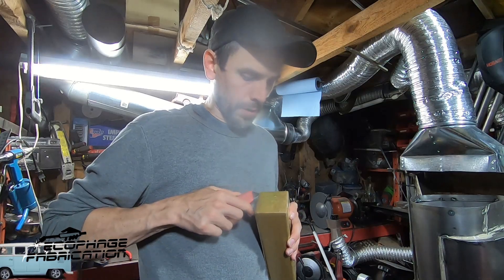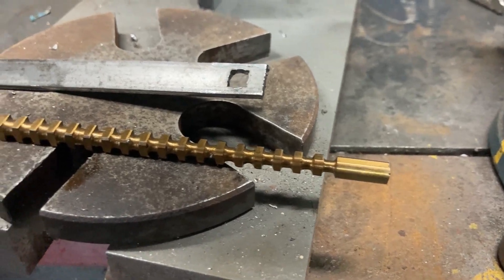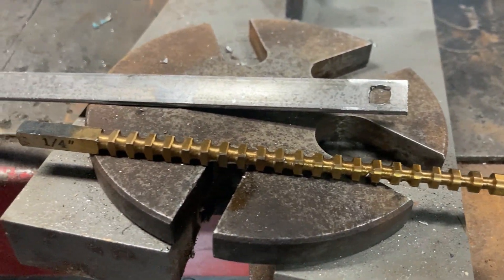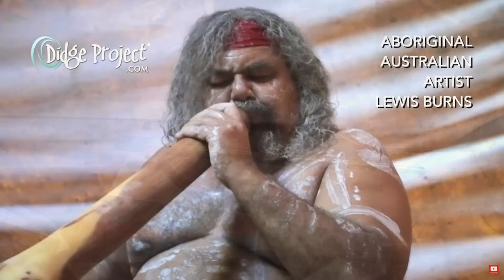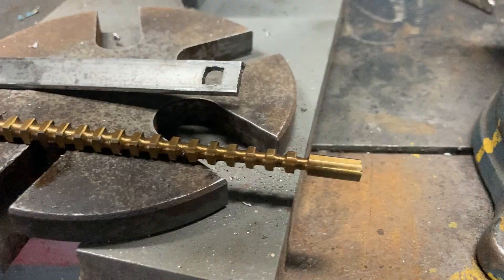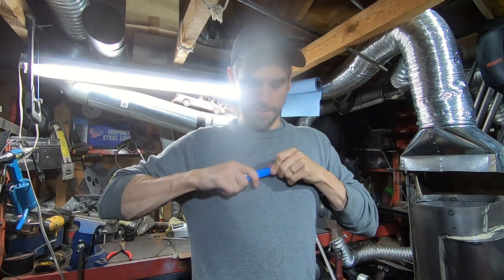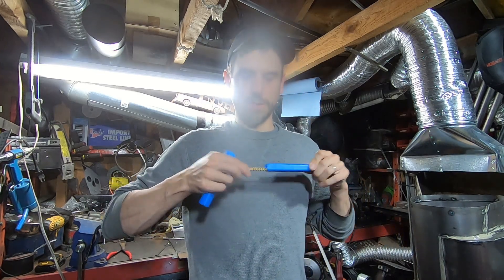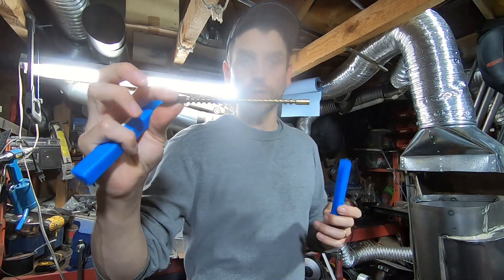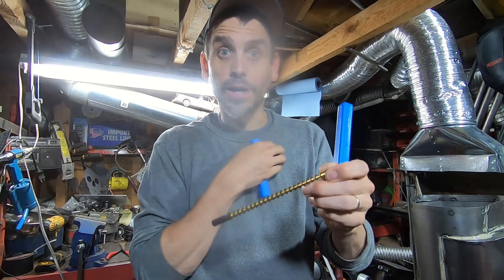Now this is a rare tool that not a lot of people use nowadays. If you're a machinist you'd know what this is. But because it's kind of a rare tool, I had to get this one shipped all the way from Australia. This tiny tool cost about $150. This is what's known as a broach. I know you're thinking a broach is like a pin on my grandmother's coat when she goes to church?